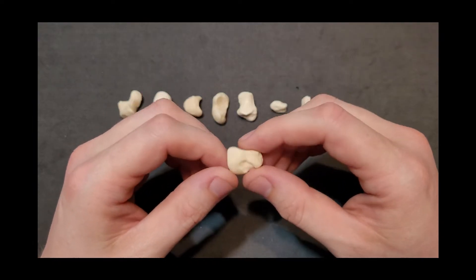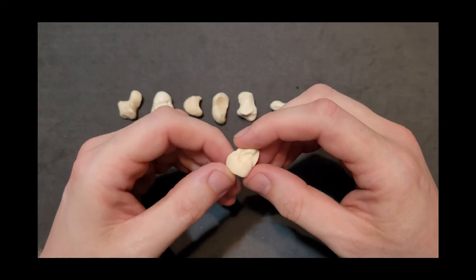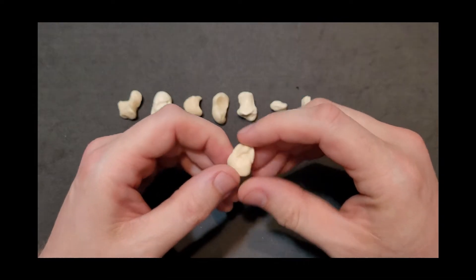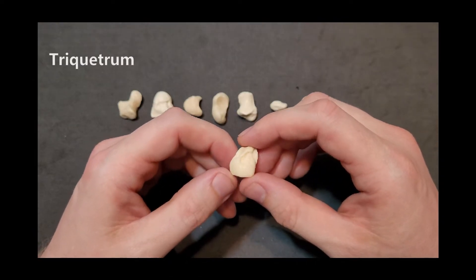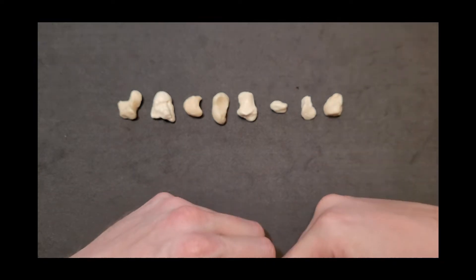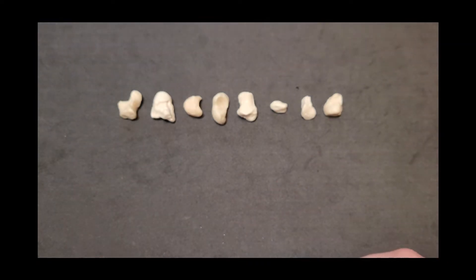Setting trapezoid aside, we're left with the last carpal bone, which has a bunch of flat spots — a whole bunch of facets — because it articulates with a bunch of different things. We have lots of articular surfaces, including one for pisiform. This is triquetrum, the last carpal bone to set aside.